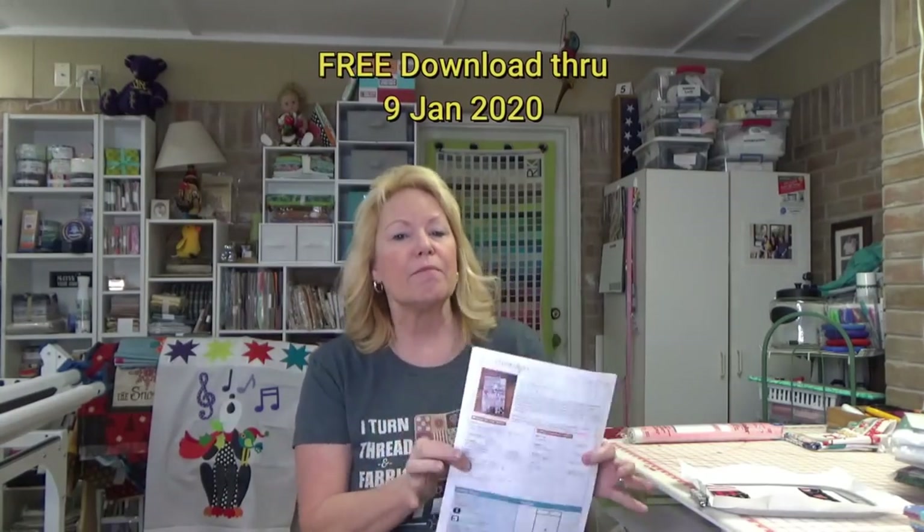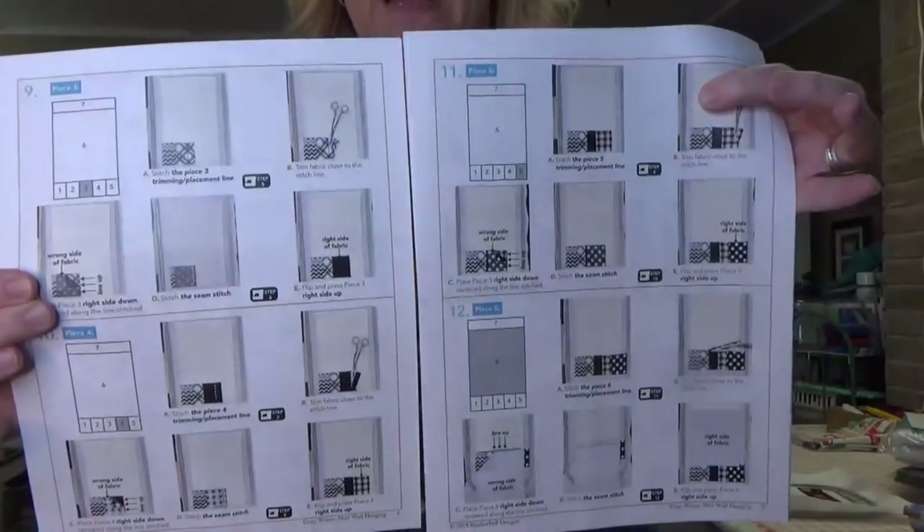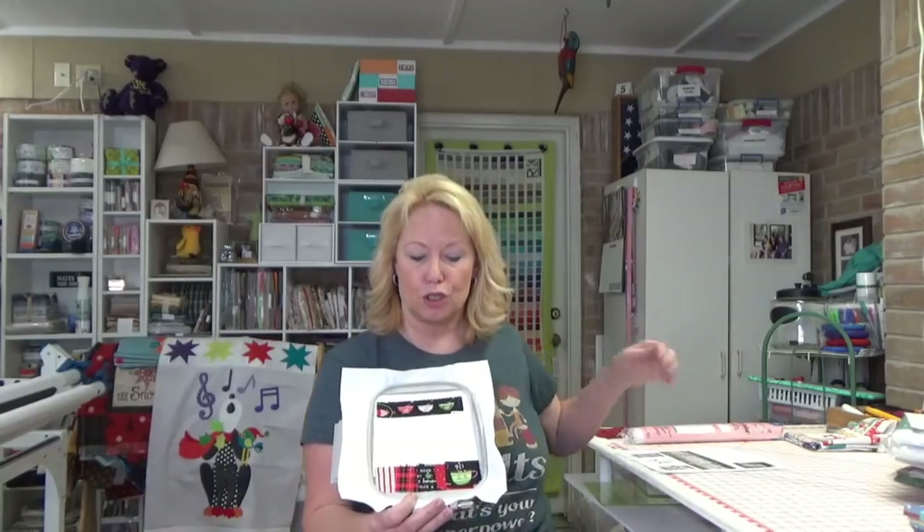Kimberbell is fabulous if you are new to machine embroidery because the instructions are so so good — picture step-by-step instructions for every little thing. It tells you when to change your thread color, when to put the fabric down, and you just do what it tells you and hit go, and then your machine does its thing. They have a medium size for a 6x10 hoop and a small size for the 5x7 — I'm going to do the 5x7.